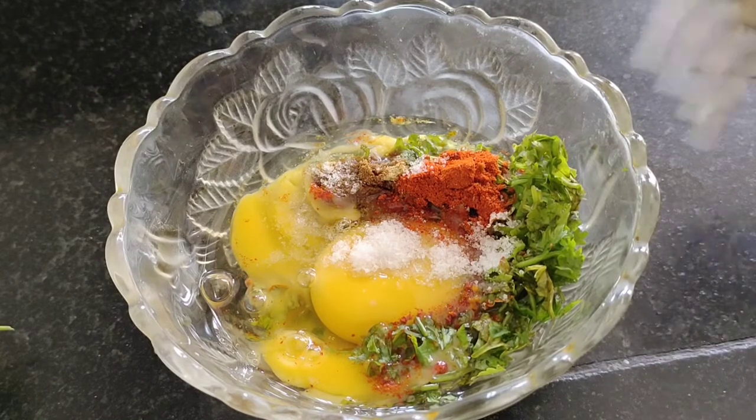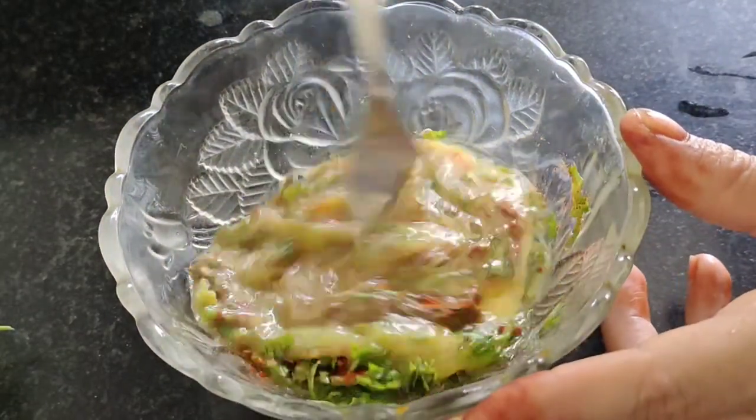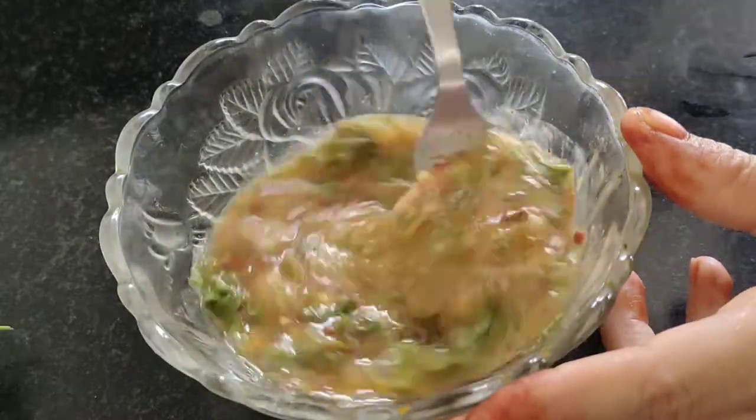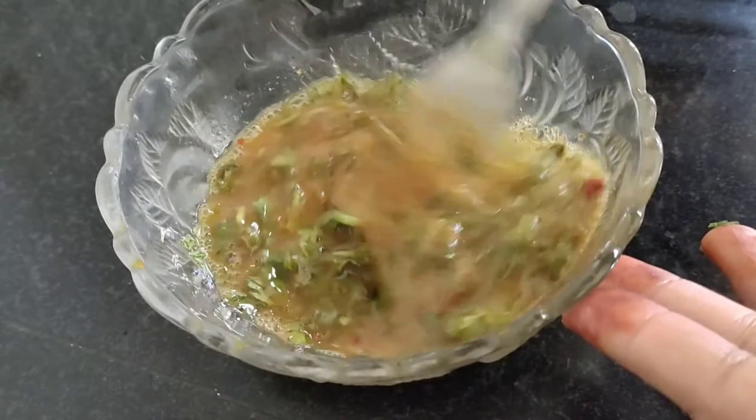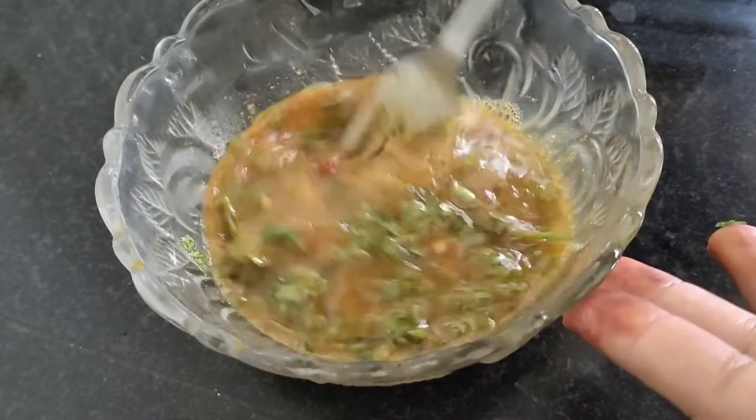This is a very easy recipe if you are a beginner and cooking for the first time — especially if you stay in a hostel and don't know how to cook, do try this. It is a very easy and no-fail recipe.